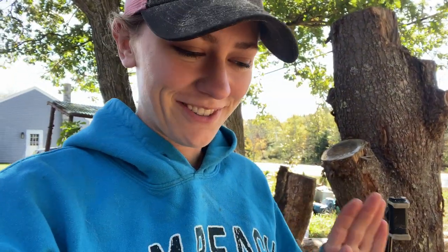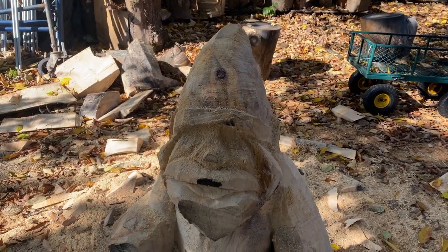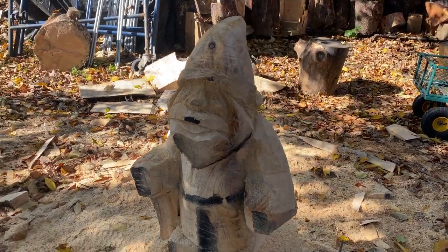So we made some good progress on our gnome yesterday. He's looking a little bit like a wizard right now and it's making me want to carve a wizard so bad. I'll definitely be carving a wizard. Do you see what I mean by the wizard vibe? Looks like he has this cute little cloak on — a little Merlin. So cute.